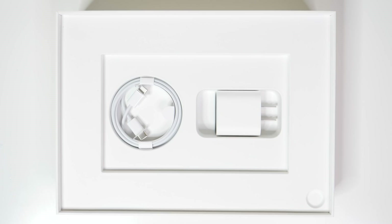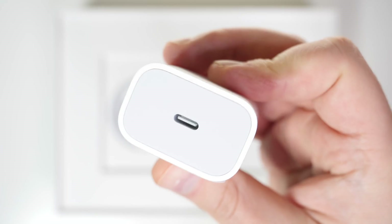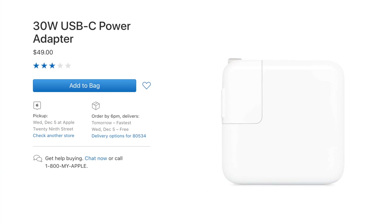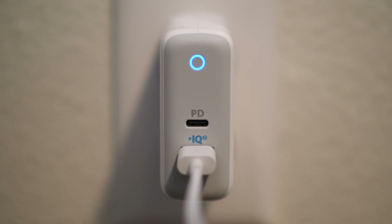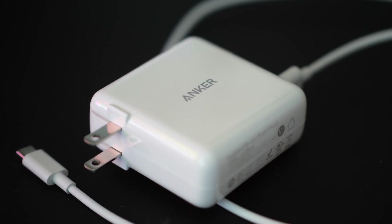That can be kind of annoying. For whatever reason, Apple decided to include a slow charger in the box with the iPad Pro — it's only 18 Watts. If you consider yourself a power user, then one of the very best things you can do is get a fast charger. It's absolutely essential. Apple charges $50 for their fast charger, but I recommend picking up the Anker PowerPort 2, which looks great, charges at 30 Watts, has dual ports, and will save you 20 bucks.